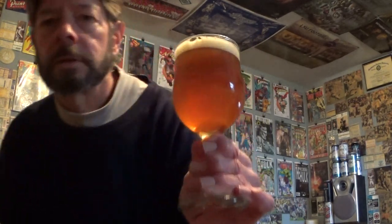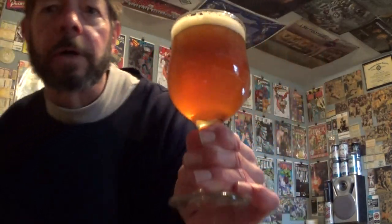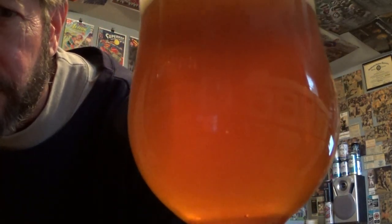That works out to two dollars and nine cents a bottle - not bad. It might have been cheaper at Walmart; I saw it this morning there but can't remember the price. I just bought this six-pack, so we're going to try it. There's a brilliant translucent orange color.